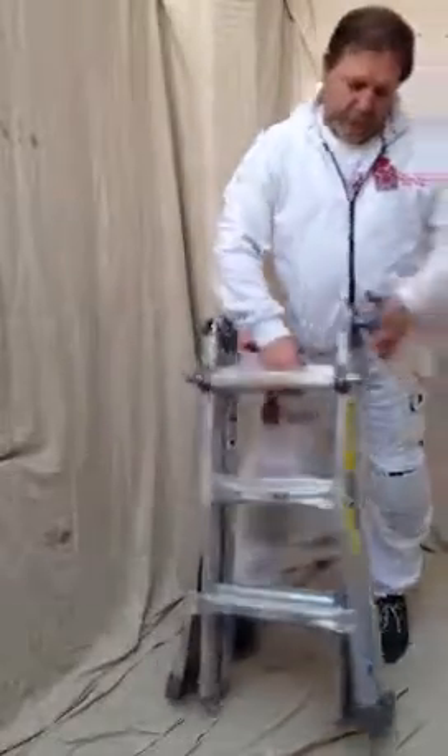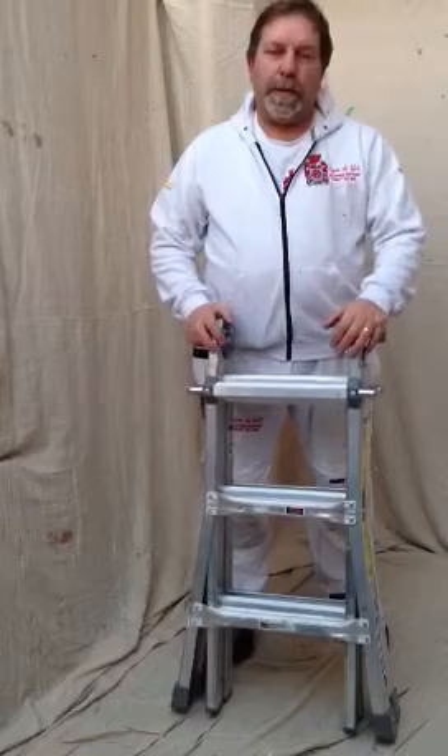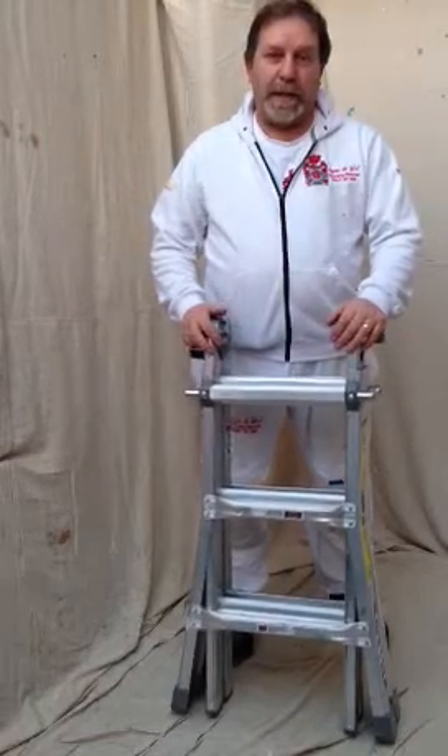Hi, my name is Wayne Duet. Today I'm going to tell you about the Werner Telescopic Multifunction Ladder. For me, it's just an amazing ladder.